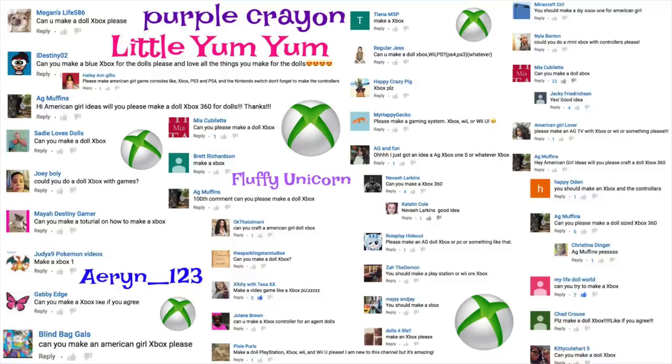We want to give a shout out to everyone that asked for an Xbox. Thanks for the request, and Just Craft It!